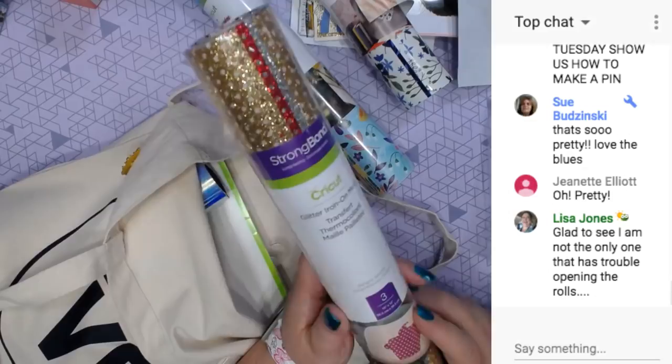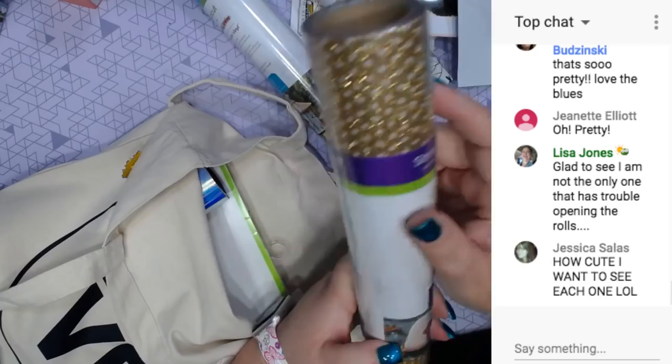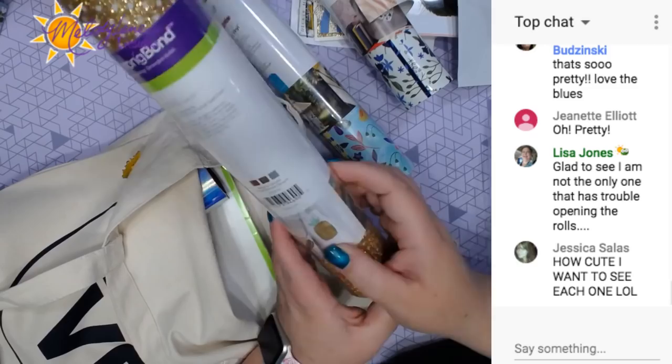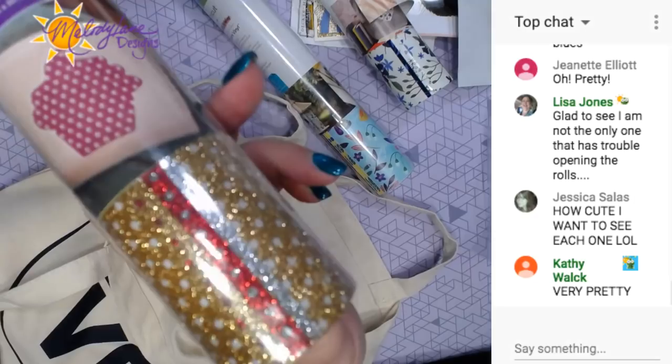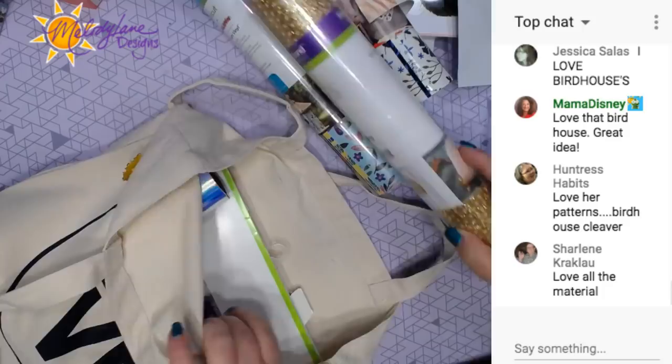And this is a sampler pack - the mesh. I bought some mesh and I want to do a project with the mesh iron-on. But this is glitter mesh - I haven't received this yet. This is gold, red, and silver. Awesome. They made a pineapple here. I'm going to use this stuff and put it on a card. That glitter mesh is awesome and something you can't find everywhere else.